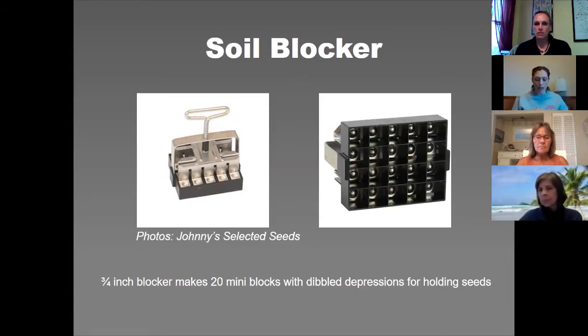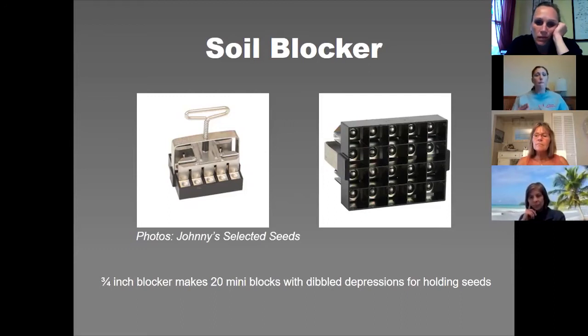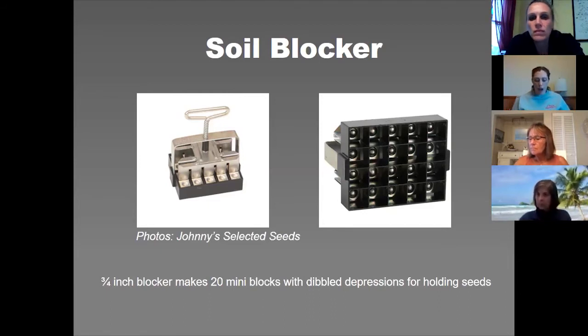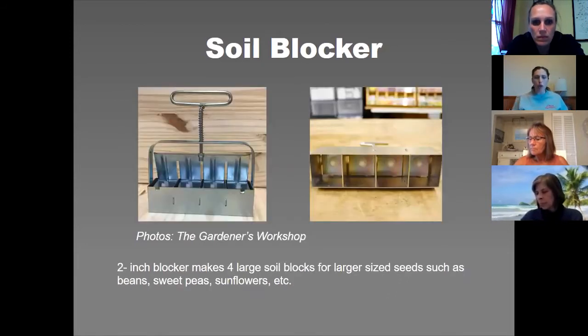The key to soil blocking is timing, because you want to have plants that aren't stressed. The blocks are very small, so most plants you can go right from the three-quarter inch block size into the garden — but your garden has to be ready and the weather has to be ready. Sometimes it just doesn't work out; they'll live a long time but the root system will get a little bit matted underneath. The next size up is the two-inch blocker.